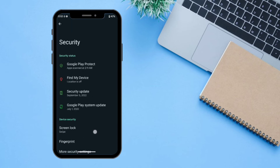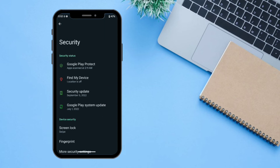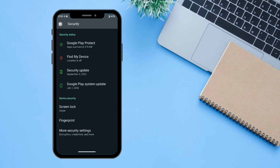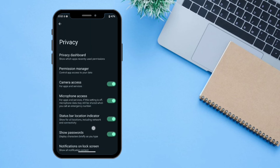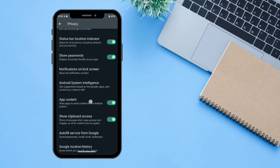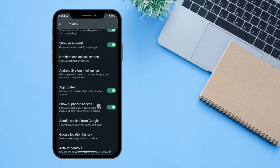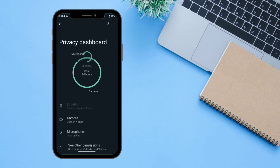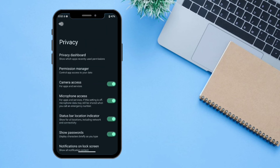Next is 'Security'. You can turn on your screen lock or fingerprint. As of now in the Android 13 alpha build, the fingerprint scanner is working but the face scanner is not yet available on Proton Plus UI. The next setting is 'Privacy Dashboard' — from here you can manage all the settings regarding your privacy and activity controls. You can see all the camera and microphone access from here.